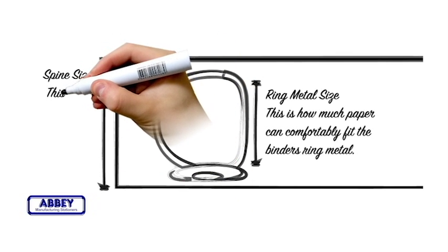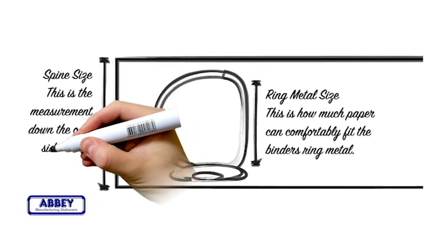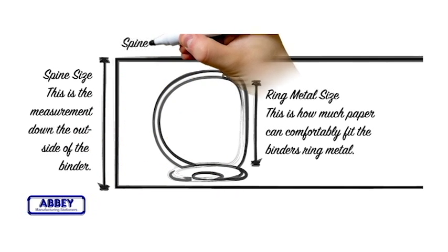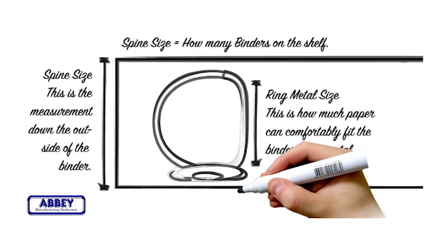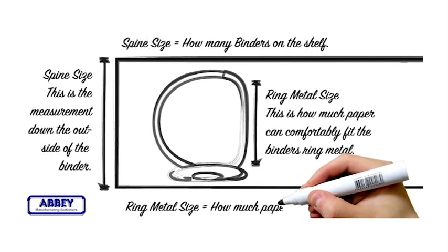Spine size. This is the measurement down the outside of the binder. Spine size helps you to know how many binders you can fit on your shelf. Ring metal size is how much paper is in your binder.